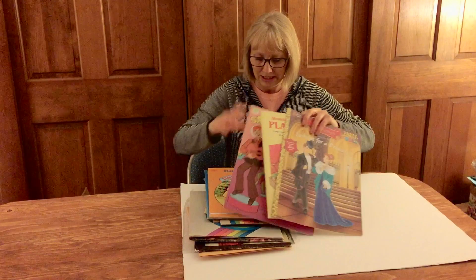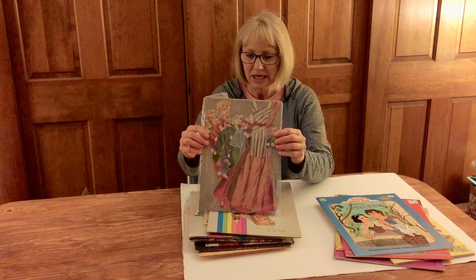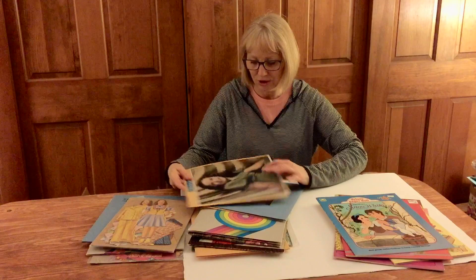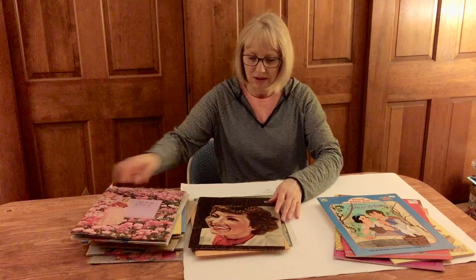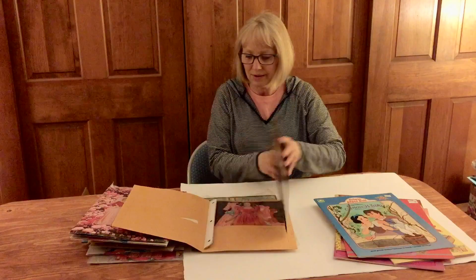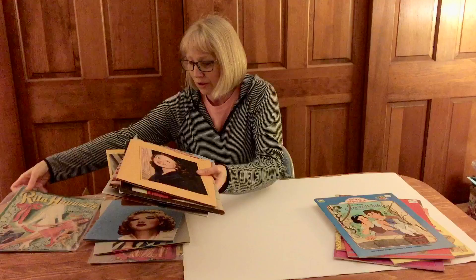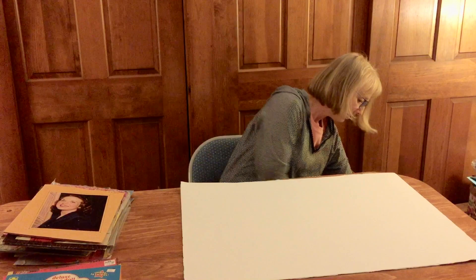We have some newly vintage paper dolls from the looks of it — 80s and 90s — and then this was fun: a whole bunch of pre-cut movie star sets from the early 40s. Let's go through these quickly: Betty Grable, Gloria Jean, Jane Withers. They're all cut nicely, put into folders, all from the vintage books. Someone lovingly put these in folders and put movie star photos on top, so we have a little bit of the newer and a little bit of the older.